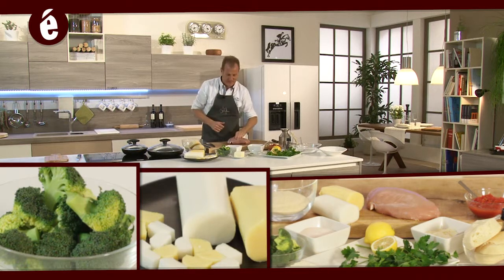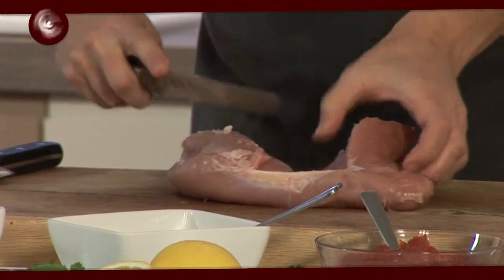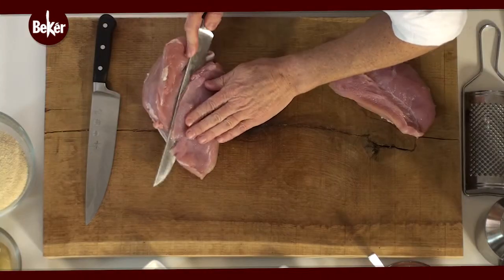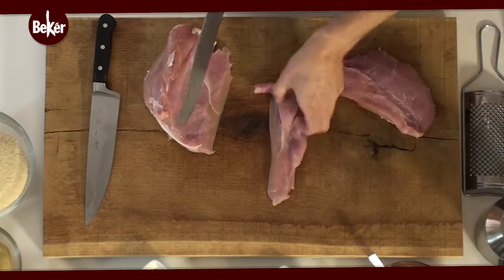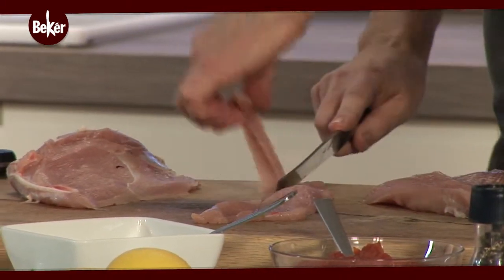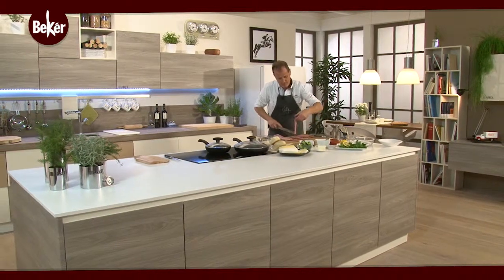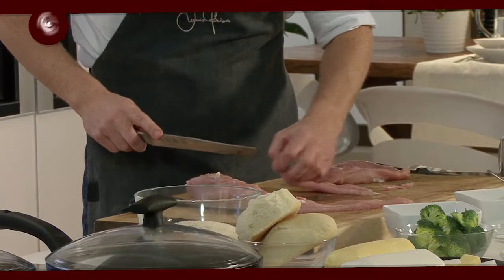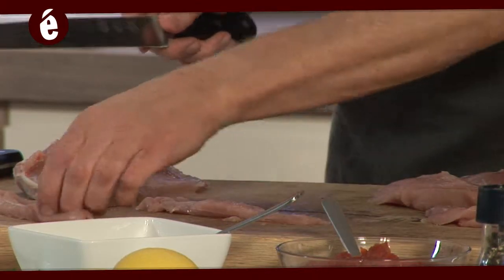Iniziamo la ricetta. La prima cosa da fare è andare a tagliare la Suprema di tacchina a listarelle. Possiamo anche tagliare delle fettine sottili e dopodiché andarle a sfilacciarle o a sfilettarle in questo modo. Non devono essere troppo alte perché la cottura sarà abbastanza veloce. Dobbiamo cercare di dare una certa omogeneità nei nostri sfilacci, perché poi li infileremmo negli stecchini.